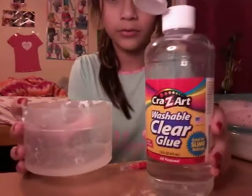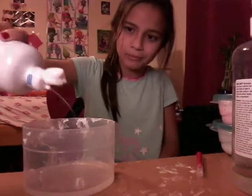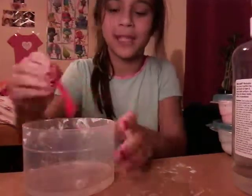Not enough to cover the bottom — about this much. It's not a crazy amount. It's kind of a wide container so it's hard to tell if it's a lot or a little, but just eyeball it.